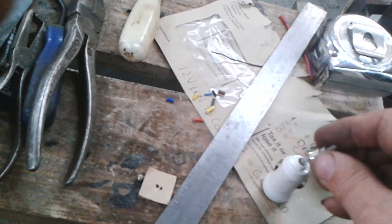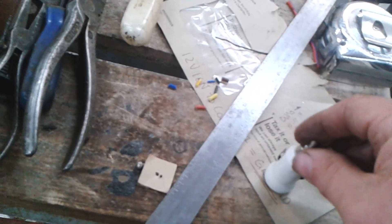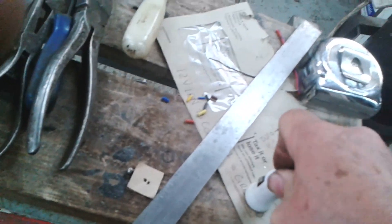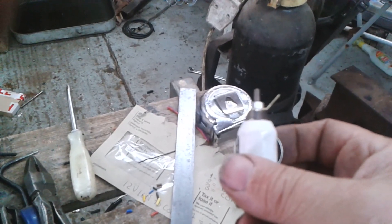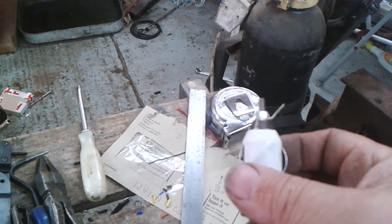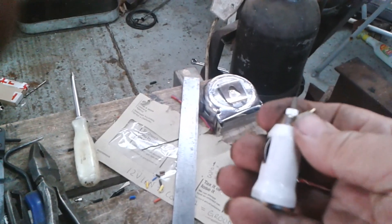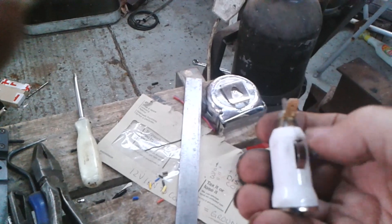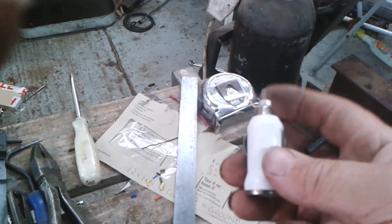The thing about this is that it just presses on the end. Because I've had this off two or three times it doesn't feel very particularly well secured on there. So what I'm going to do is wrap it around with tape. I'm going to wrap this all with tape then cut a couple of little windows for these to pop through. So I'll do that and bring you back.